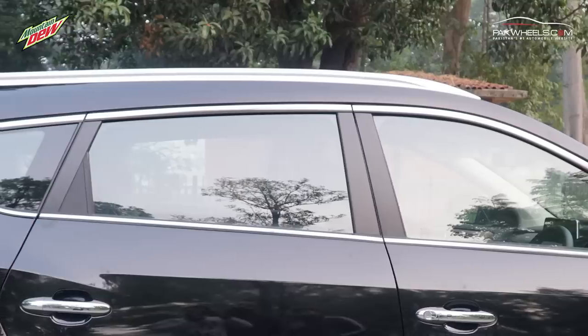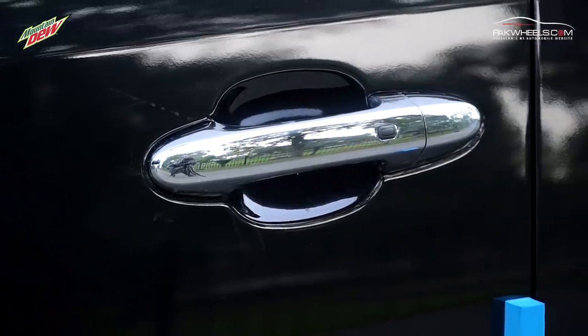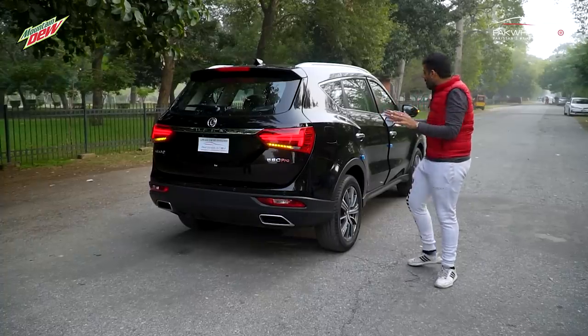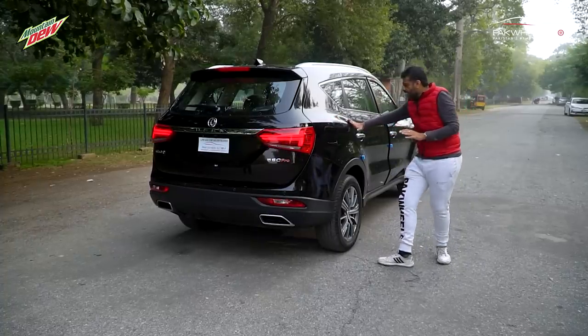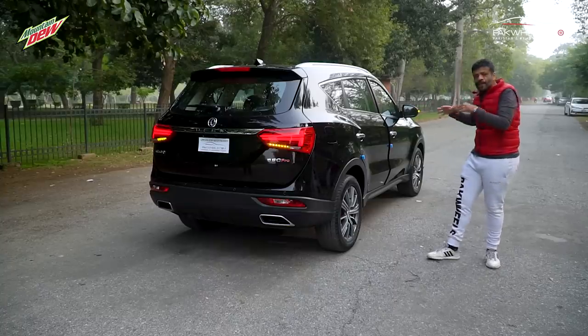The windows have been outlined with chrome. If you look at the roof rail, it is in silver color. The door handles are also in chrome. On the side of the car, there are character lines — two lines that run heading toward the rear, giving the car a bold, bulky look.